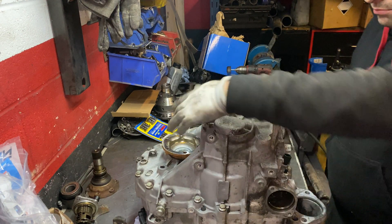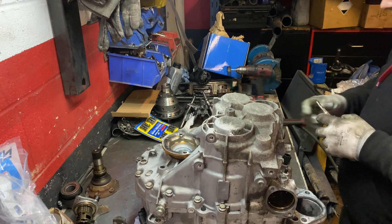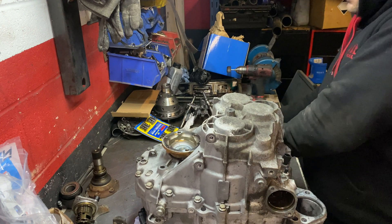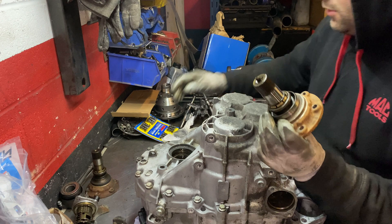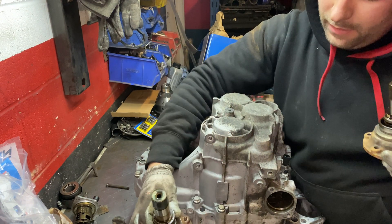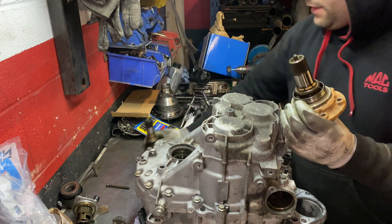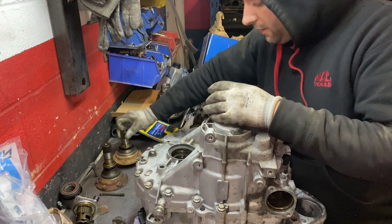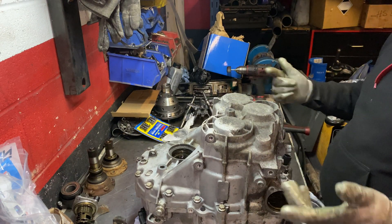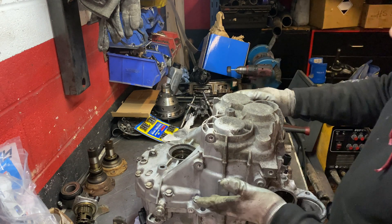13mm bolts all the way around, and we have to remove them. Also the drive shaft cap - let's start with that. It's easy, no rocket science. Now I'm going to show you the difference in size: the bigger one is from the clutch side, the smaller one goes on the outside. I think when putting it all back together you can't miss it - you can't fit one in the wrong position. But just to warn you, so you don't wonder why something isn't fitting. Then 13mm bolts all the way around - take all of them and split the gearbox.